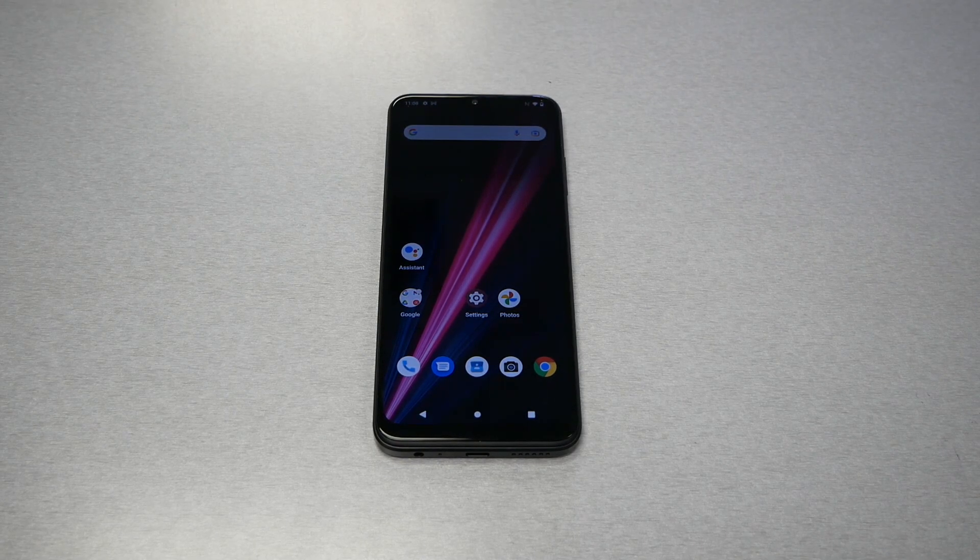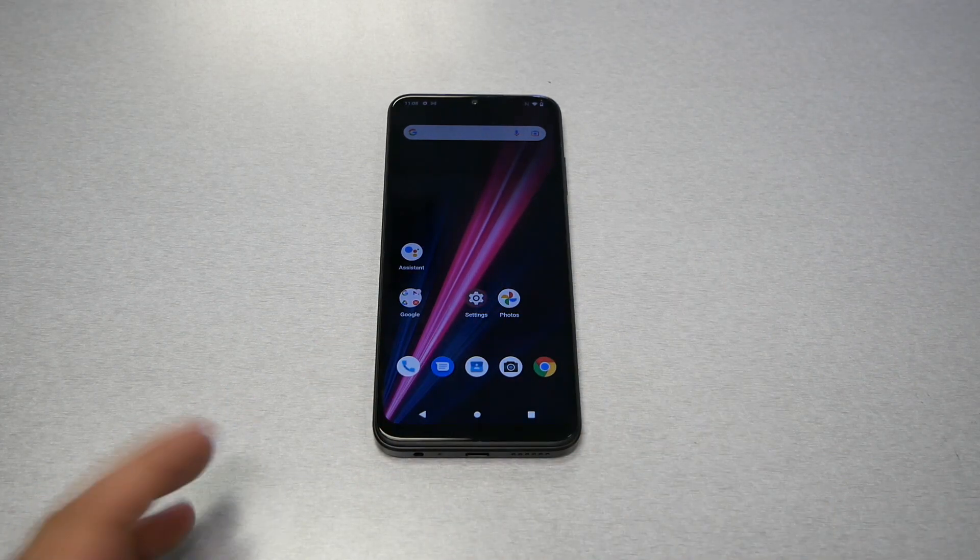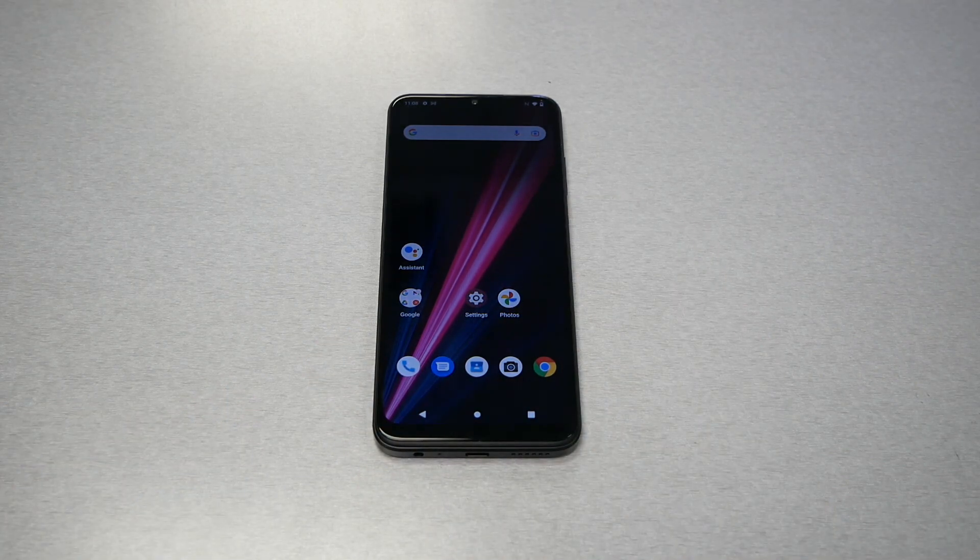Hello and welcome everyone to Variety's Take Two, and we're back again for another video. In this video I will show you how to do a force restart in case you have the ROVL 6 Pro and you have a frozen screen, non-responsive screen, and the phone doesn't respond when you touch it. So without any further ado, let's find out.